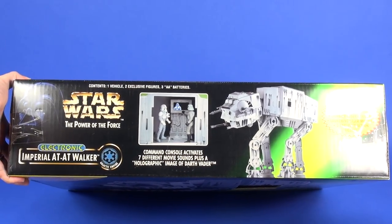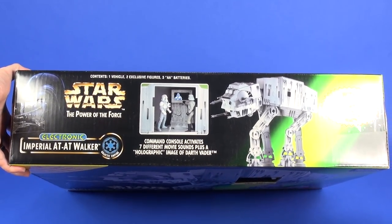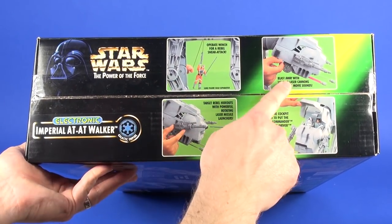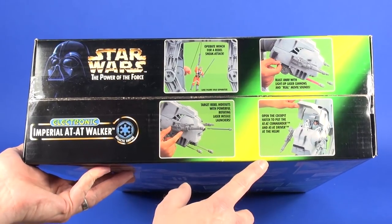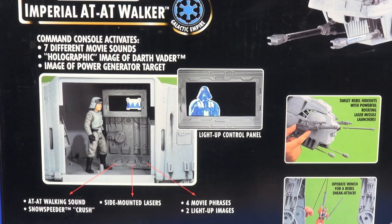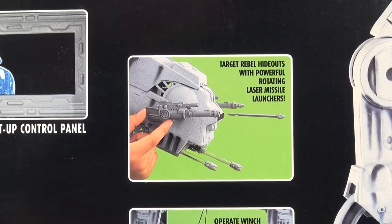On the top of the packaging you get an image of the toy, also showing off the light-up panel on the inside of the vehicle. The sides are the same on both, showing off various features and playability aspects of the vehicle. On the back it lays out all the vehicle's features — a nice image of the toy, the light-up control panel, the cockpit opening, the cannons that light up, and the laser launchers.